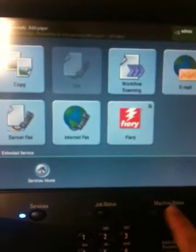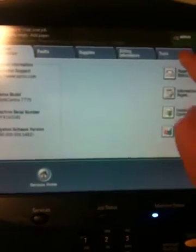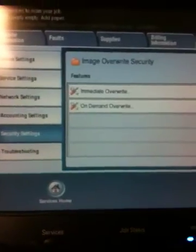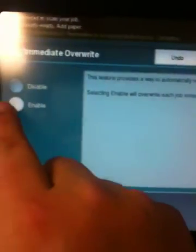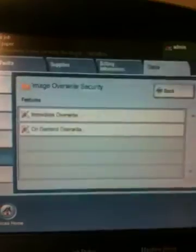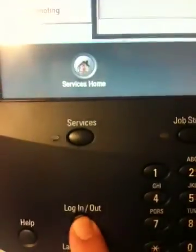Choose Machine Status, Tools, Security Settings, Immediate Overwrite, Enable, Save, and then Login Logout.